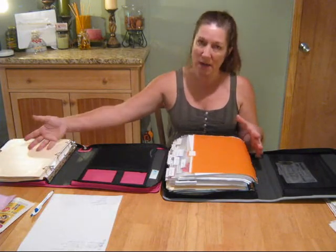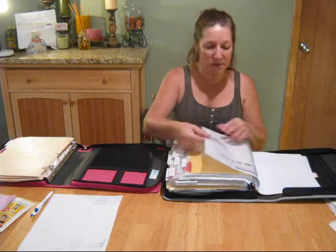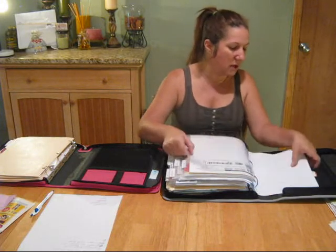Now I use the other one for store coupons and organizing. When I get my list together, I put them in this one. When you get your binder, make sure it zips, make sure it has a big ring. You're going to need some of these little baseball card holders. You can find these at Staples — that's where they have the best deal, you can get a lot of them very cheap. You can also find them at Walmart, usually up by the cash register where the baseball cards are. Once you get those, you're going to put your organizer together with categories.